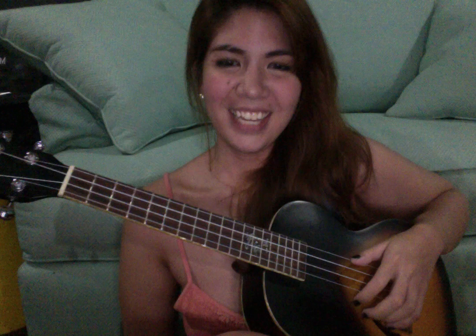Okay, so this is going to be the easiest ukulele tutorial you'll ever see in your life for Teenage Dream. You'll only need to learn three chords, and one of them you don't even have to play.